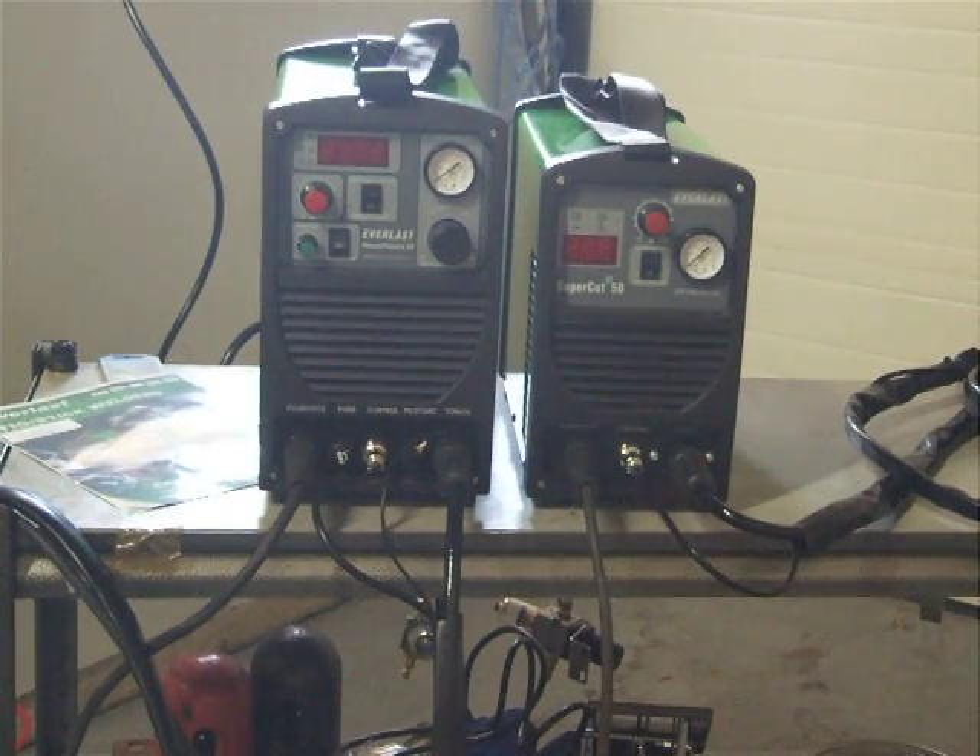In this video we'll briefly discuss the differences between the Power Plasma 50 and the Supercut 50. The larger unit on the left is the IGBT Power Plasma 50 and the MOSFET unit is the Supercut 50 on the right. As you can see, the quality of fit and finish on both are excellent, though there are some differences in the units we'll discuss.